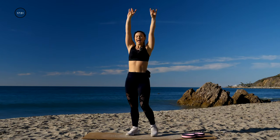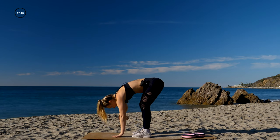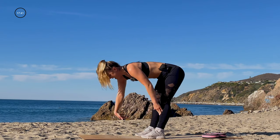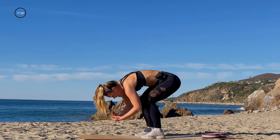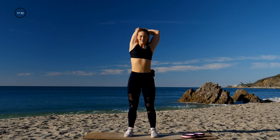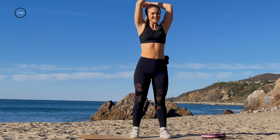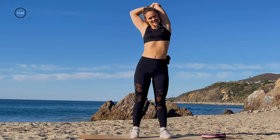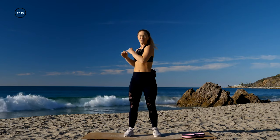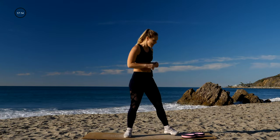Deep inhale in, exhale. Let's take a nice forward fold to start — stretch out those hamstrings. Put your hands on top of your shins, straighten out the spine, and then one more time bend down, bend the knees, take it up to standing. Let's take that right tricep behind the head, grabbing behind the elbow — getting a nice stretch before we get started. Switch it out left. Come back to center, take a few torso twists side to side, wake up the core and the obliques. And let's get right into it.